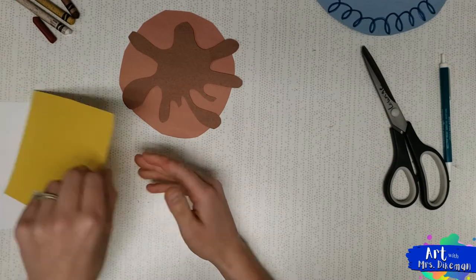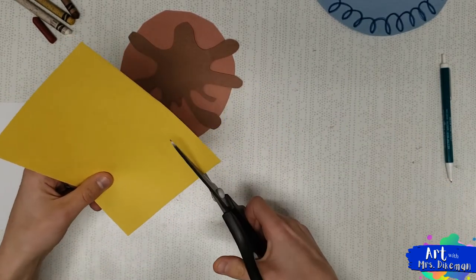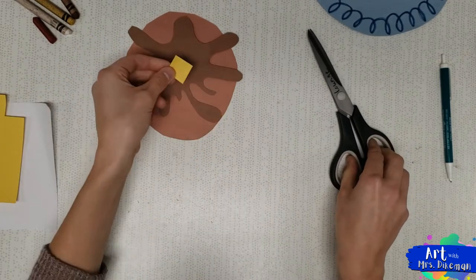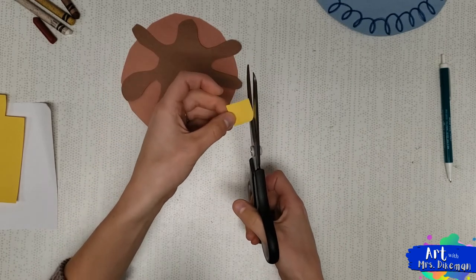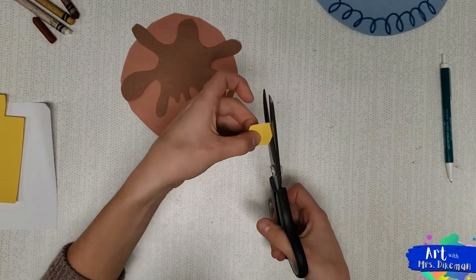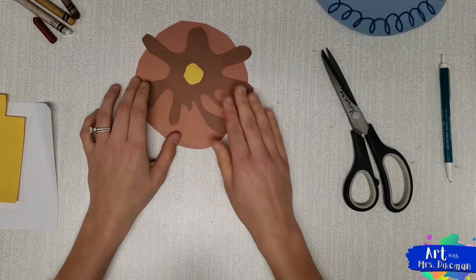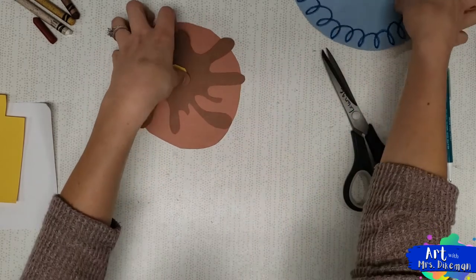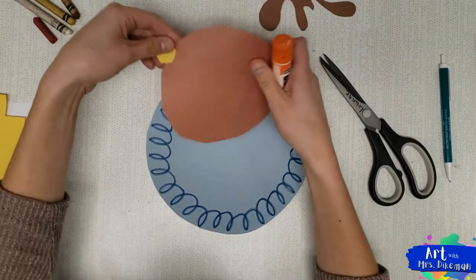Next, take a small piece of yellow paper — you don't need much. I just cut a little bit off the corner to make a square; that's going to be my butter. If you want it to look more realistic, you can cut off the corners so it's not perfectly square. There is my butter.